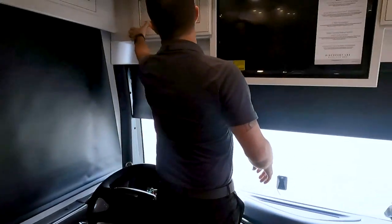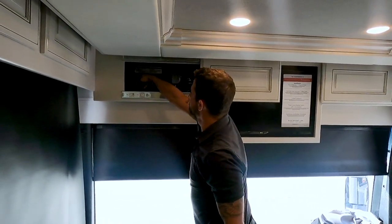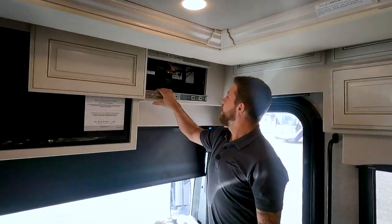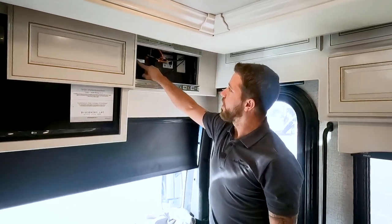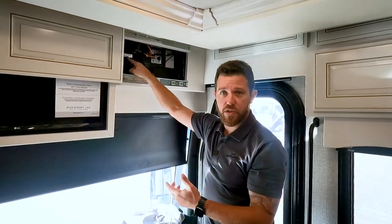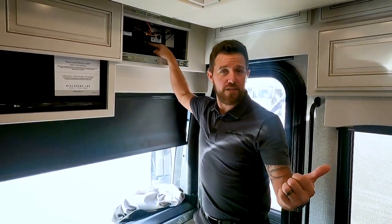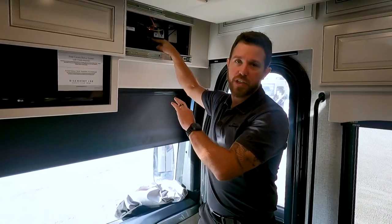Right up above, we have our King satellite control modules and TV lockout, plus a little bit of storage. Over on the other side we have our Wi-Fi ranger — if you need to connect to the internet, come right here. The password, ID, and address you need are all on a sticker on this panel. This is also the module for our Vega Touch Firefly system — brand new upgrades for 2022.